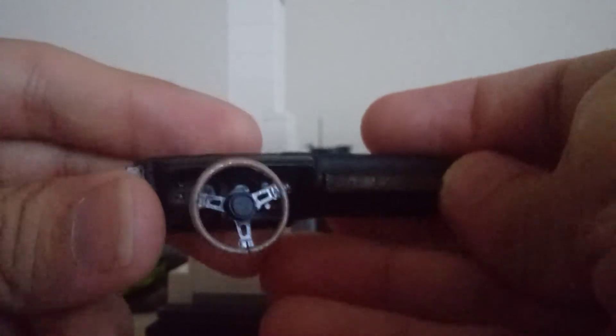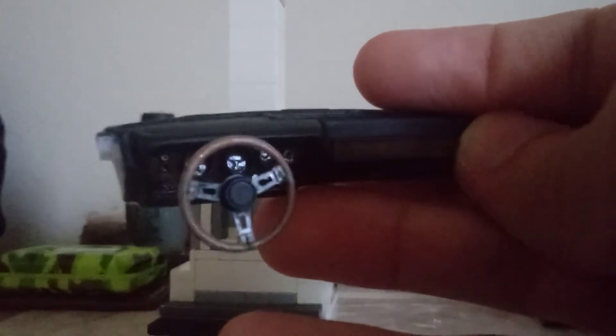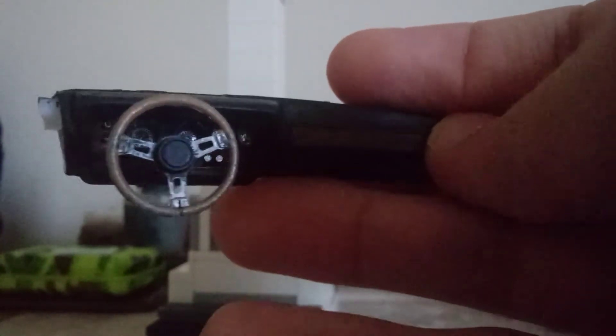I did some detail work on the dashboard. I don't know how well you can see the gauges, but I got the gauges in there, and painted all the buttons and radio stuff with silver.